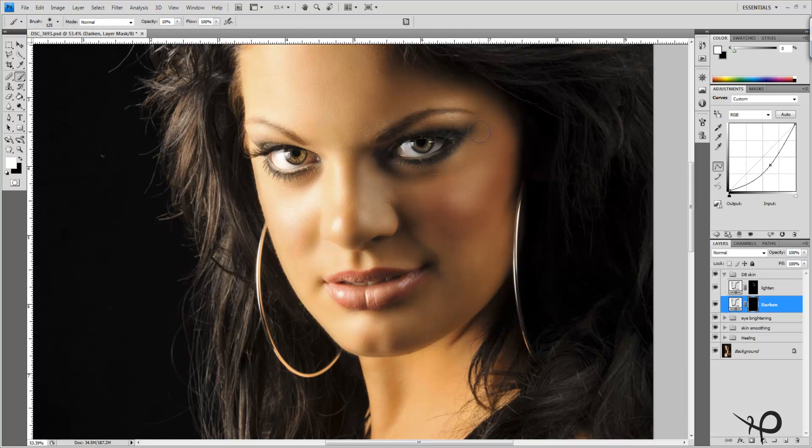With a smaller brush we can start burning the eye makeup to really darken it up and make it much more bold — just the makeup, not the eyes themselves. We can also get a little more definition out of the eyebrow, since the flash burned it out so much.